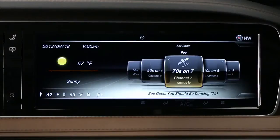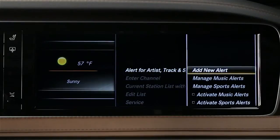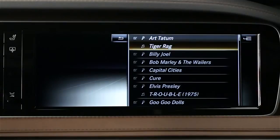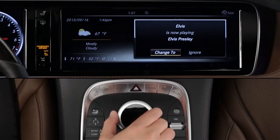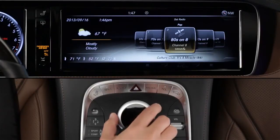A new feature of SiriusXM is alerts, which lets you preset up to 30 favorite artists, songs, or sports teams. As you drive, the system constantly scans in the background for your favorites, and lets you know if it finds a match via a pop-up on the screen. With just a click, you can tune to that station, or ignore the alert.